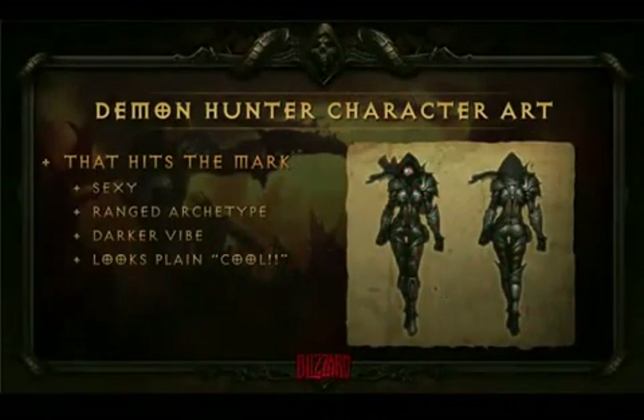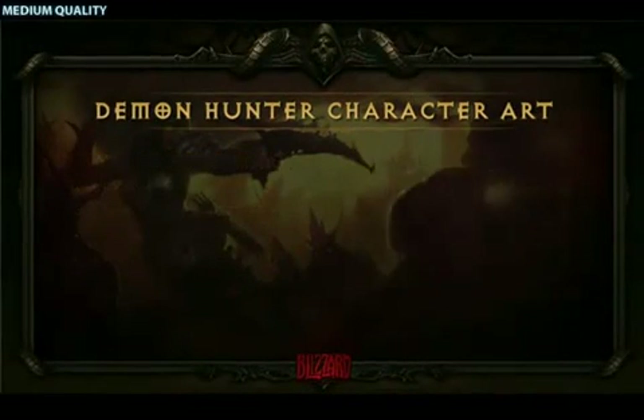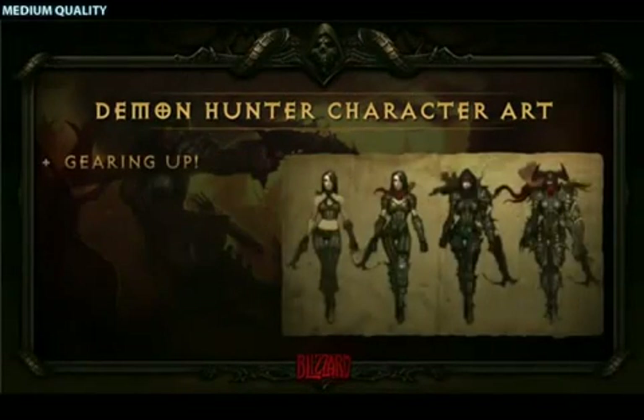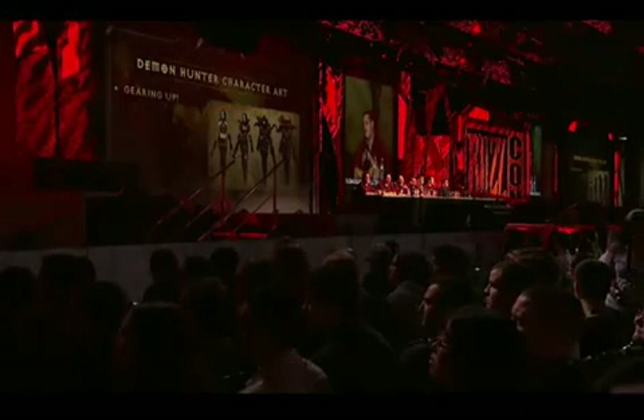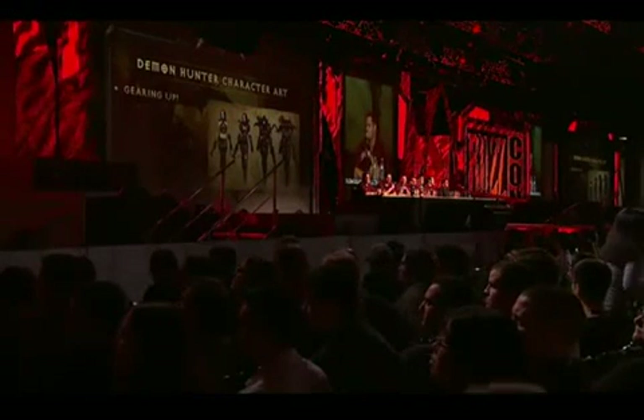So we take this concept, and it's time for us to start asking ourselves, well, how do you gear this character up? We've had a character who's got a cowl. Well, how do you upgrade a cowl? We've got to start thinking about how those caps work. We also start thinking about what makes the character visually distinct from the rest of the classes.